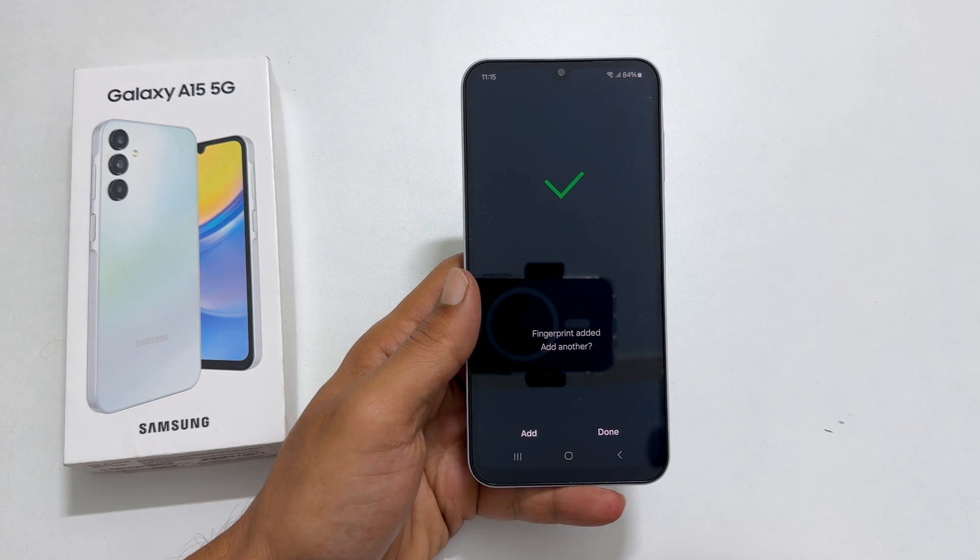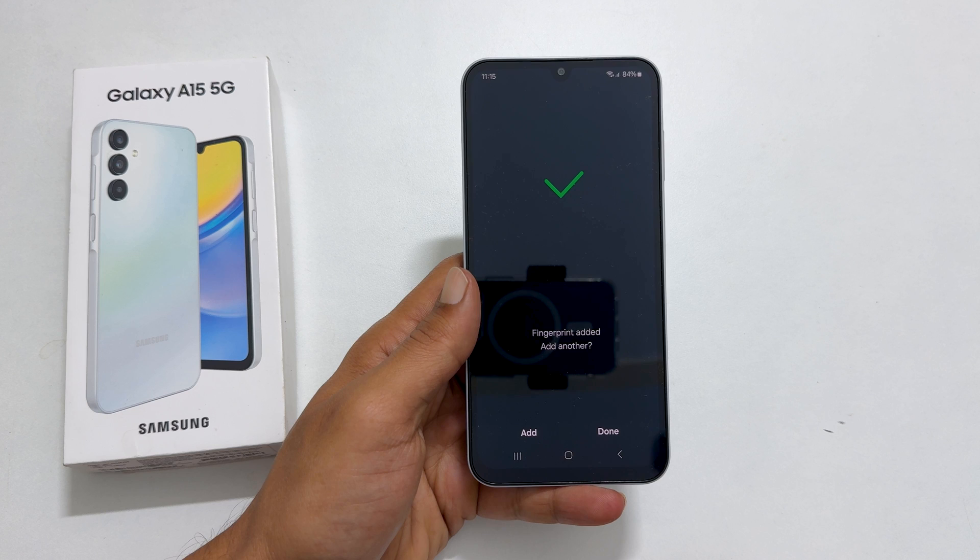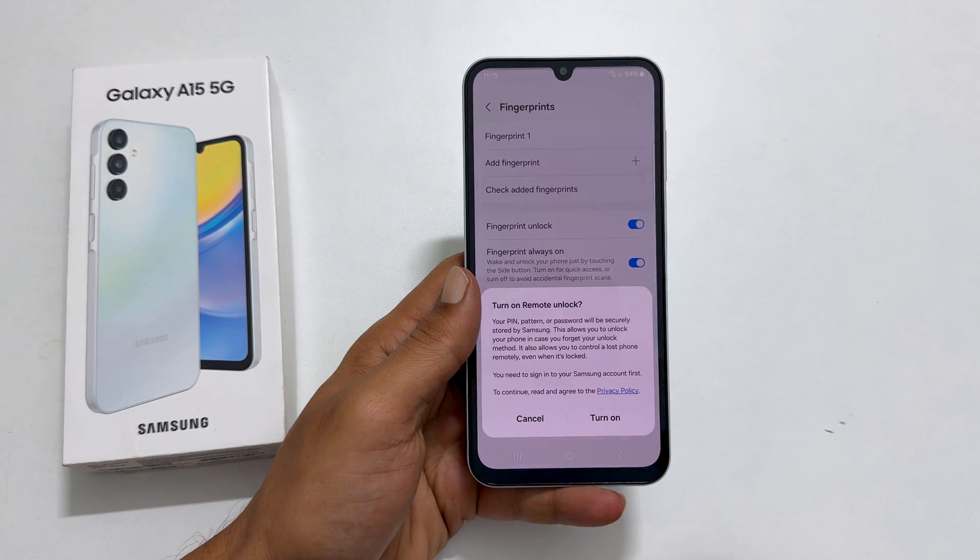You can add another finger by tapping Add. You can add up to 5 fingerprints. You can do this later as well.